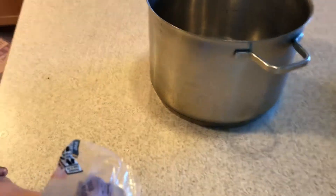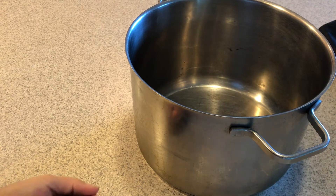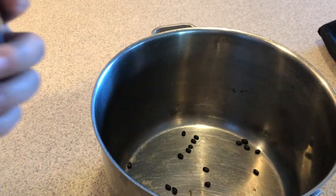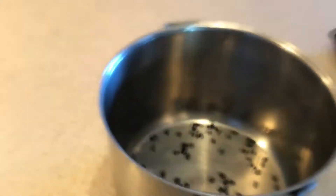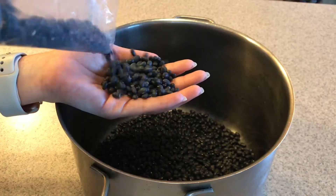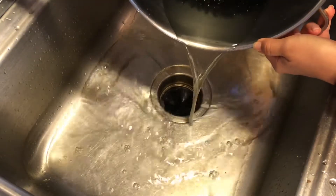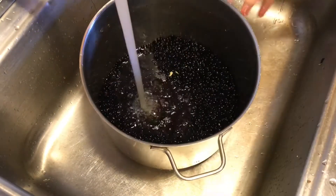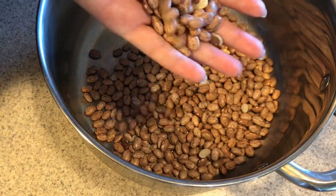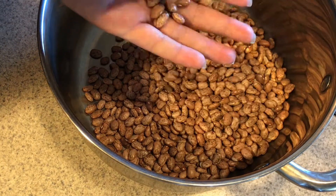Today I'm gonna be canning beans — I'm almost out so I've got to get some jarred up. The first thing we're gonna do is sort our beans, looking for any rocks. In this video I'm doing two kinds: black beans and regular pinto beans. Same process — sort through, get all the rocks out, then take them to the sink.